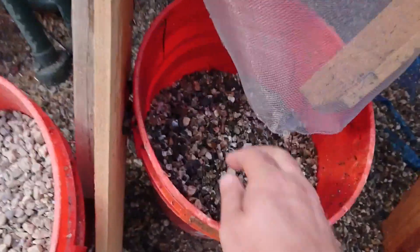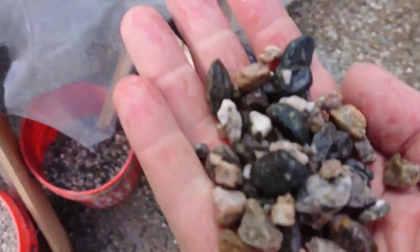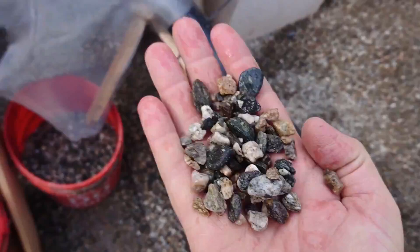All right, here's the result — mostly clean gravel.